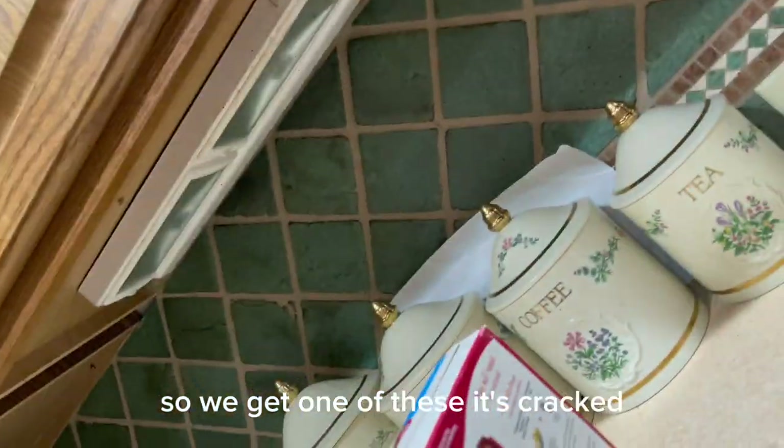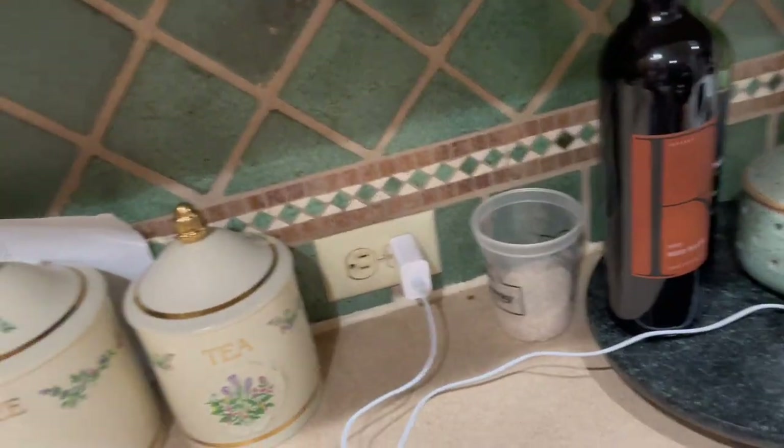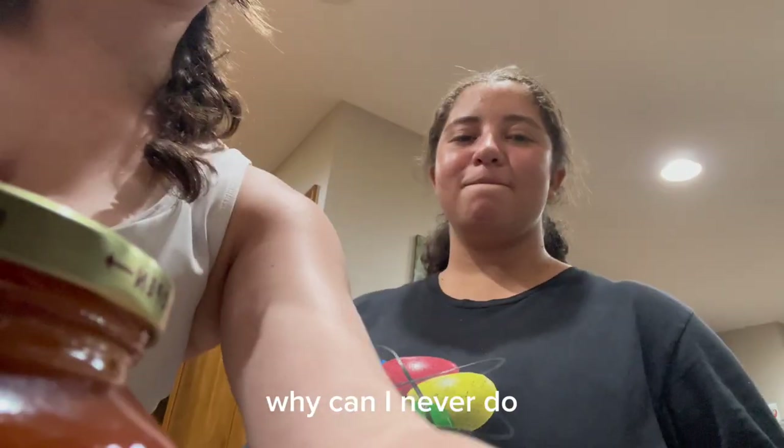So we get one of these. It's cracked. How do I turn this around? By stomping it and then... it's not going to stay. What the heck. Oh, there we go.